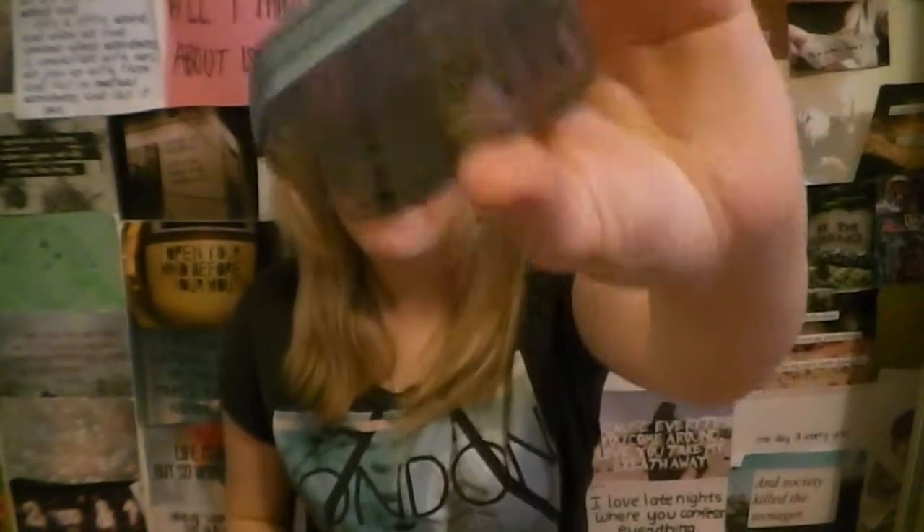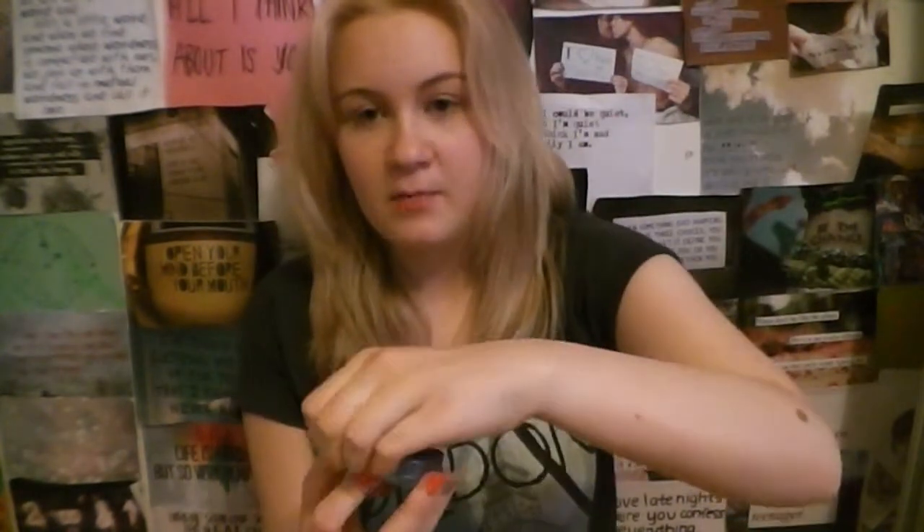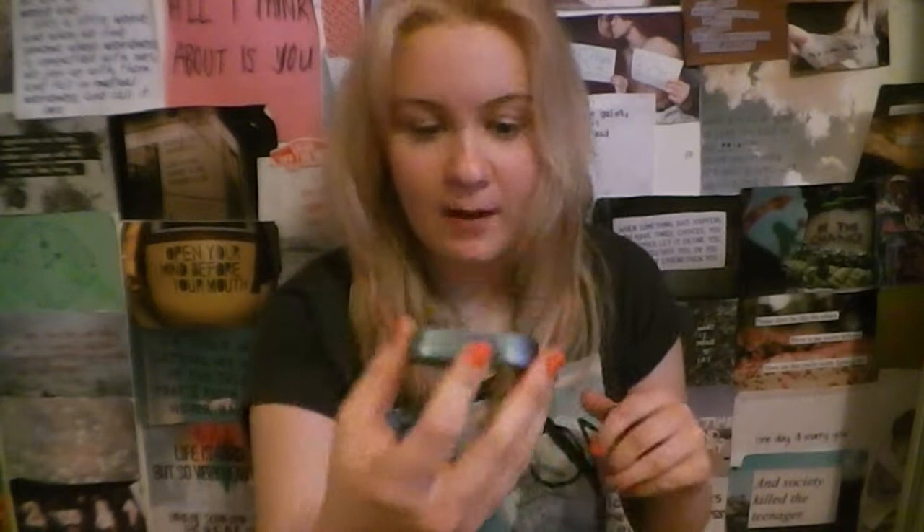I have inside this little Mr. Messy tin — it used to have mints — I keep some hair grips and a hairband. I did have a spare earring in here in case my piercing earrings got confiscated. And yeah, that's everything I keep in that pouch.